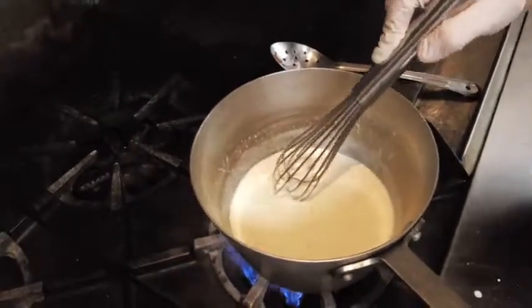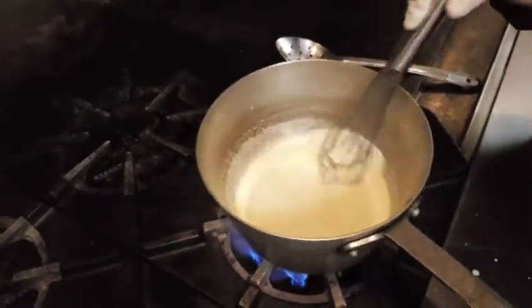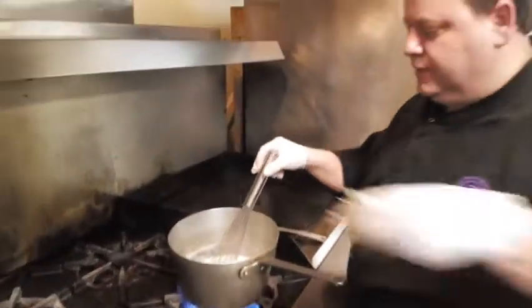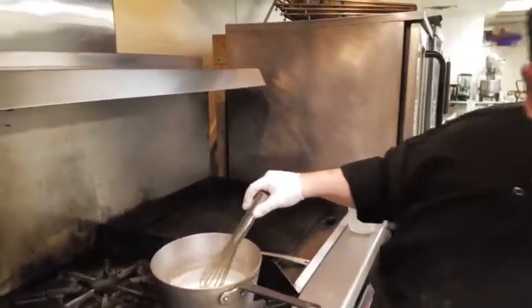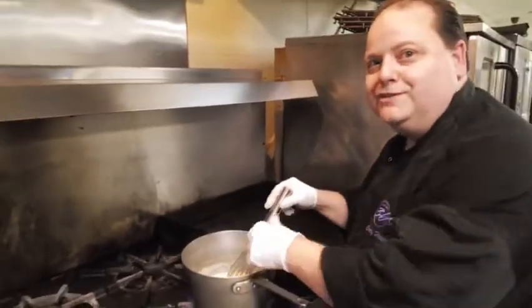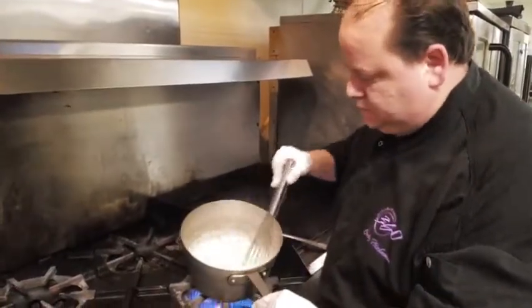We're going to let this melt. Once the cheese gets melted, you want to kind of give that thickness to it. Here's the part where I'm going to add a little more cheese because I can tell it's going to need it. It's still a little too liquidy, if you will. Of course it's creamy — it's got cream in it. So you get that nice little color that's coming around.